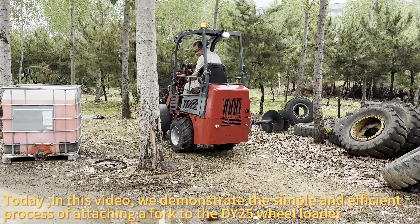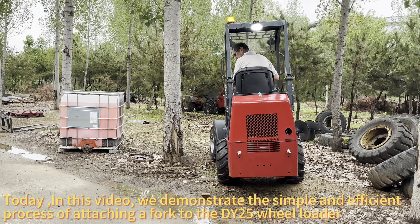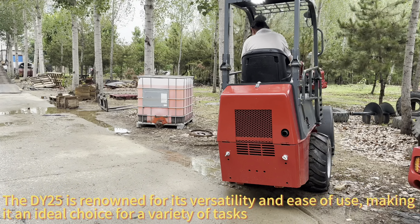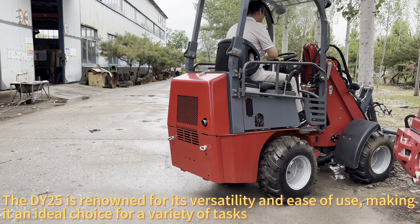Today, in this video, we demonstrate the simple and efficient process of attaching a fork to the DY25 Wheel Loader. The DY25 is renowned for its versatility and ease of use, making it an ideal choice for a variety of tasks.